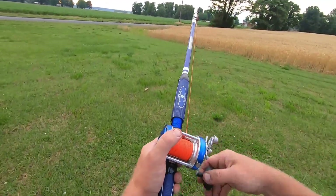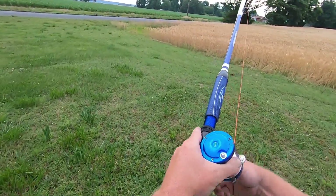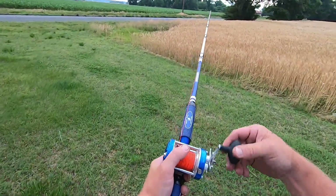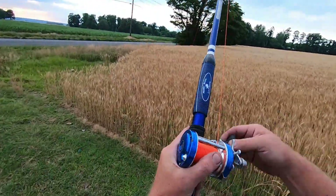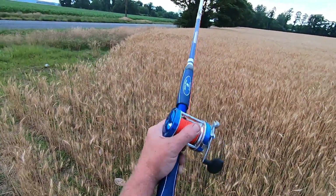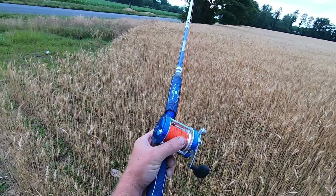Anyway, there y'all go — there's your review on the Ancient Mariner 6000 bait casting reel. If you're in the market for one, I'd say it'd be a good one for you. Alright guys, I'm gonna go get this unsnagged out of the wheat. Thanks for watching and God bless.